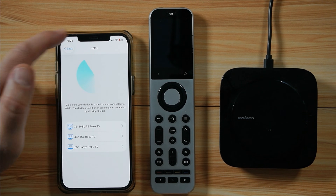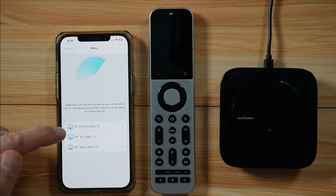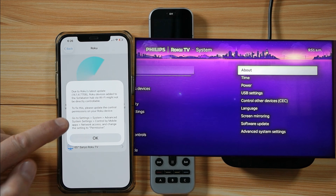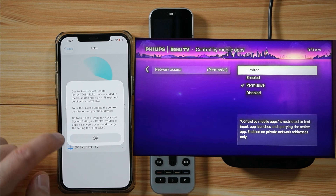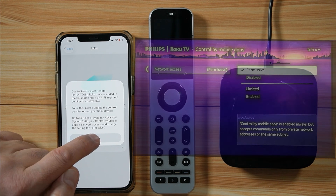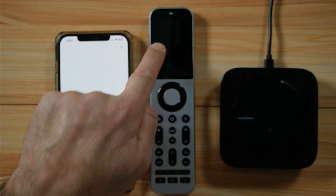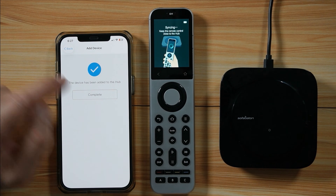Choose Roku. The app will go on your network and fetch all your Roku TVs — I have three here and I'm going to select my Philips TV. Note the warning: if it doesn't work, go to Settings > System > Advanced System Settings on your Roku TV, select 'Control by mobile apps,' then Network Access, and change the setting to Permissive. Once your Roku TV is set up like this, tap OK, then Submit. It downloads the code from the database, uploads it to the hub, and the hub synchronizes it to the remote automatically. Tap Complete.